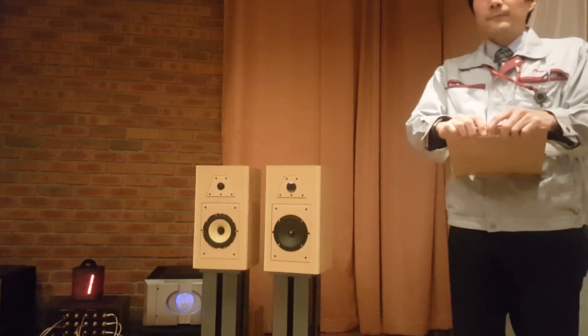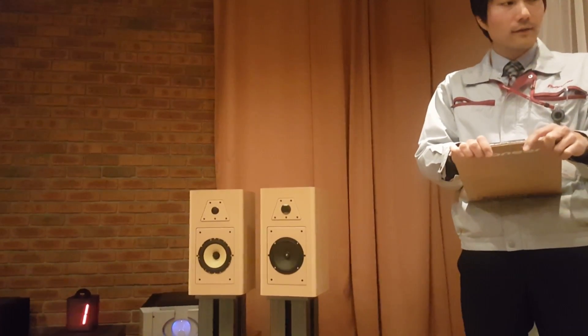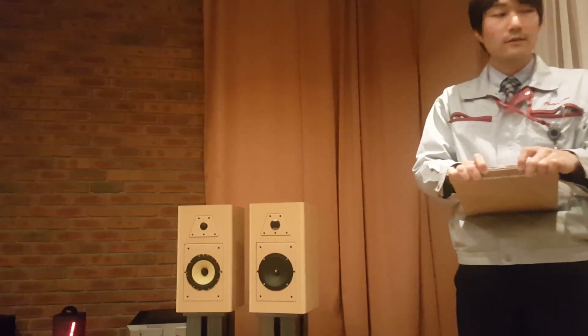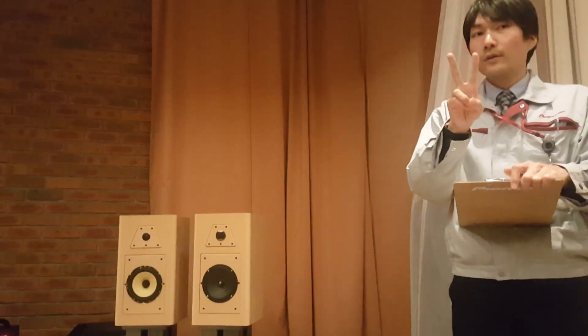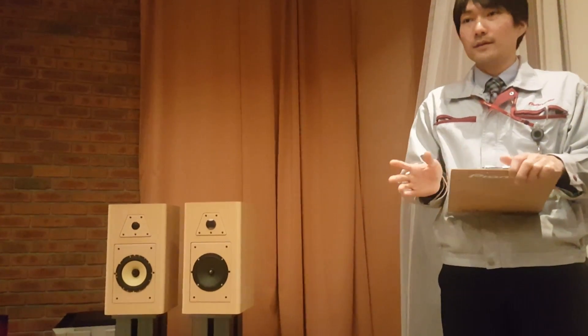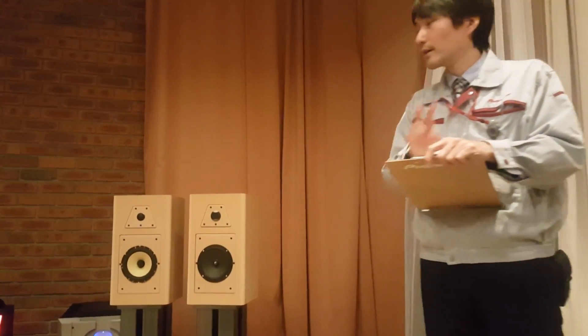We will play three tracks. The first one is our standard number for sound check. The artist is Jennifer Wands. Actually, there are two vocals — mainly female vocals, but partly male vocals. Please listen to the clarity of these two vocals.